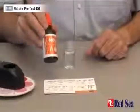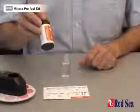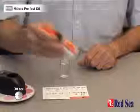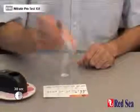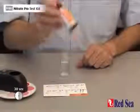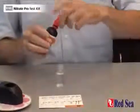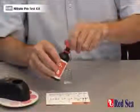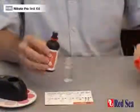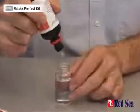We first need to take Nitrate Reagent A. What's important is to shake this very, very well for at least 30 seconds. Now we're going to quickly put eight drops into the vial. The purpose of the shaking and the speed is because it's a suspension, and if we don't do it quickly enough, the reagent will not work properly.